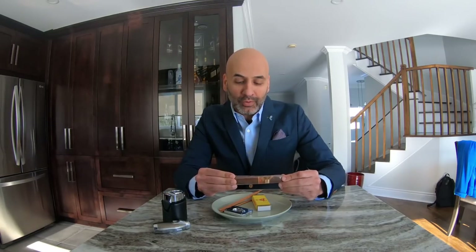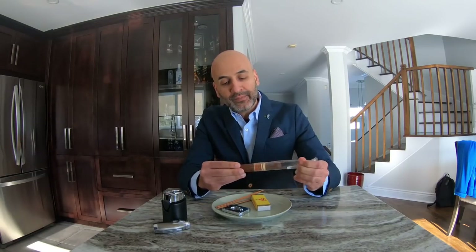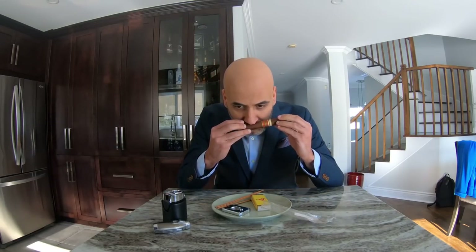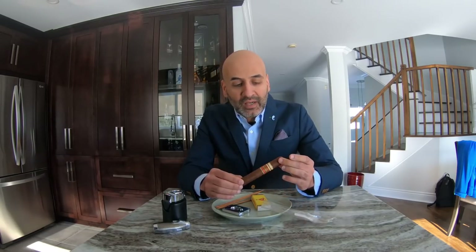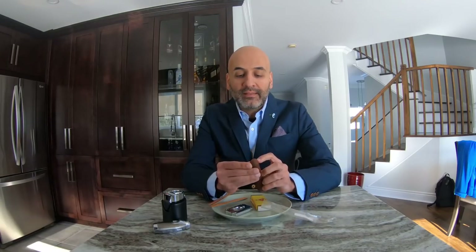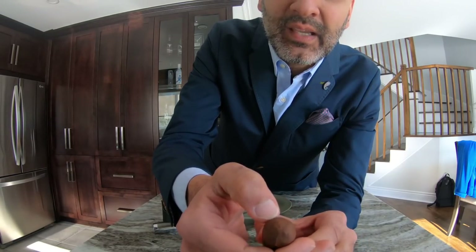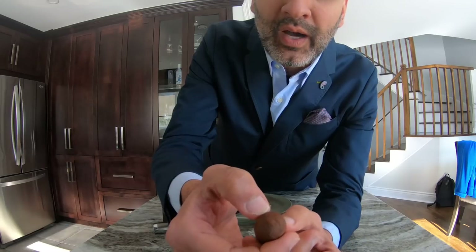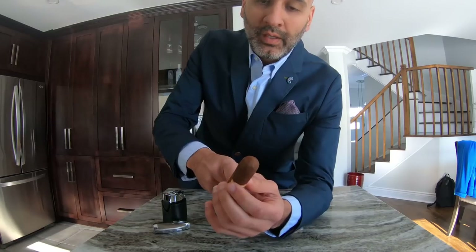So we've got the cigar, we're removing it from the wrapper, and we're smelling it — this is basically the foot of the cigar and the smell is amazing. You look at the cigar and then look at the tip; you'll notice there's a cap and there are some lines there to show you where to cut.